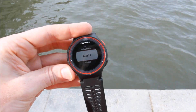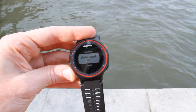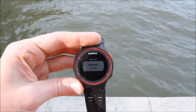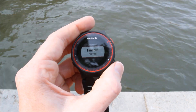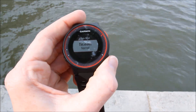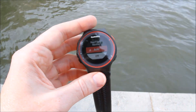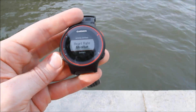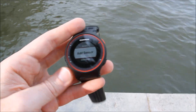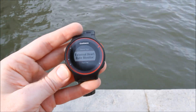I can set a couple of different alert types as well as auto-lap, auto-pause, and auto-scroll, similar to most of Garmin's watches. There's a timeout setting that allows you to extend the timeout from a couple of minutes up to I believe 20 minutes, which is useful if you're waiting for the start of a race. For the heart rate monitor itself, you can pair to an external heart rate strap. For example, if you were cycling, you'd do that underneath sensors. Sensors also allows you to pair to a foot pod — that's it, just those two things.